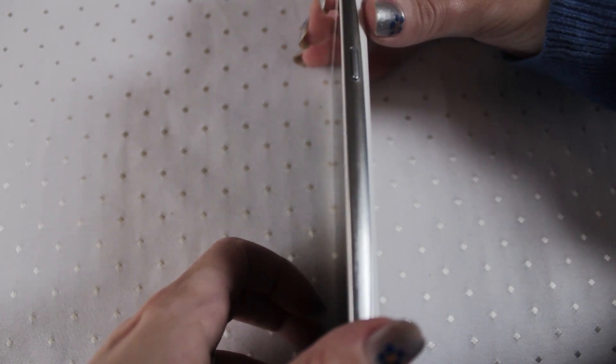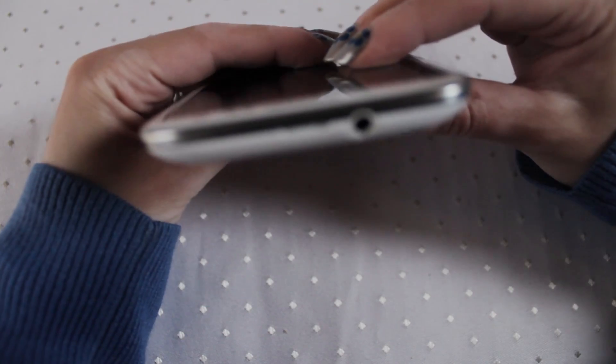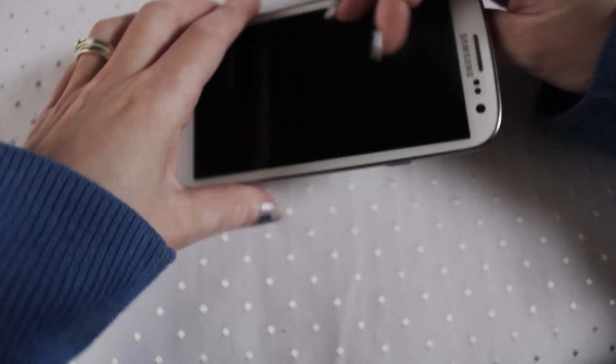You've got your volume controls there at the side. You've got your turn on button on this side. At the top here you can plug in your headset and stuff like that.